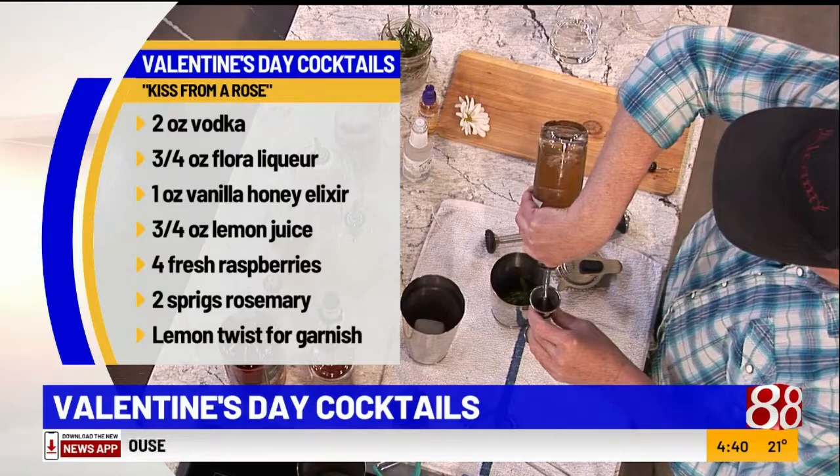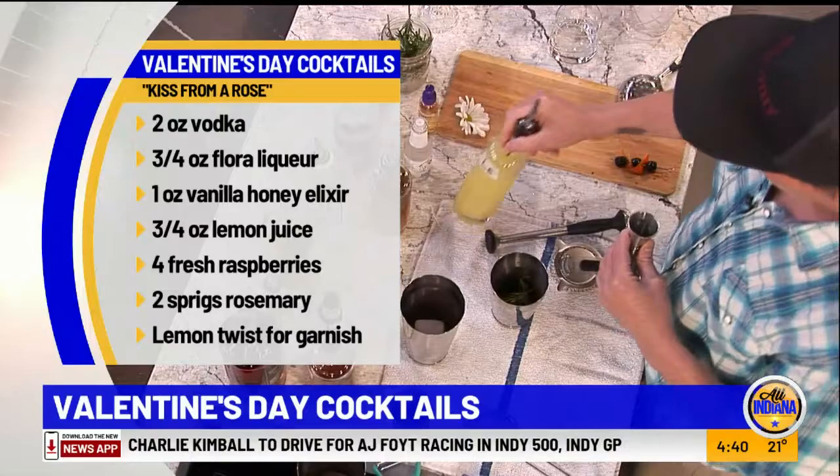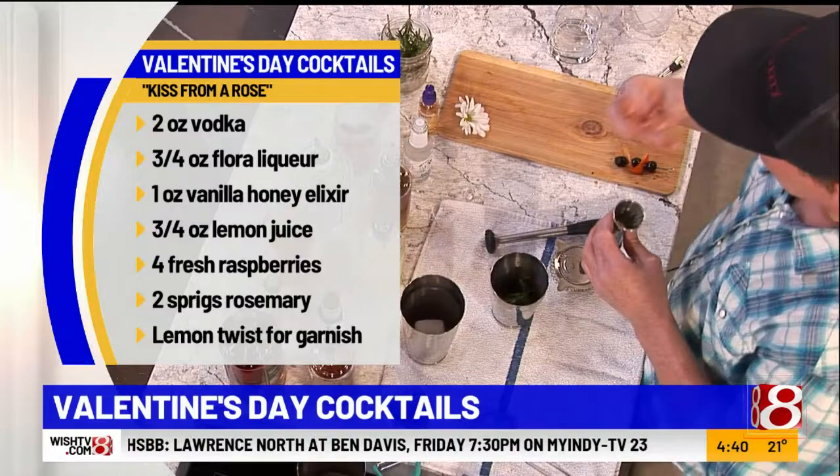The whole idea of a balanced cocktail is: if you have something sweet, you're going to have something citrus. It's all about balance in a cocktail, just like in life. So we're going to do some fresh lemon juice — about three quarters of an ounce. Not too much, just a nice sour. Once you have all that, we're going to start muddling.